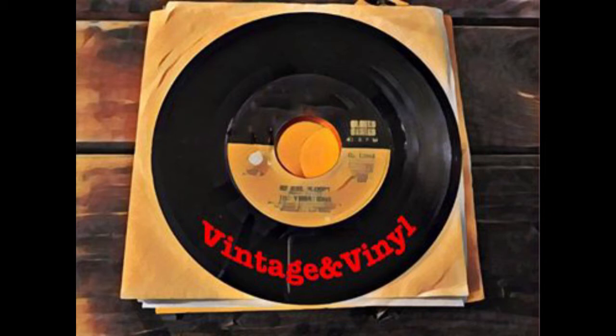Hello, this is Katie with Vintage & Vinyl and I'll be spinning some rockin' 50s records every week here on my channel, as well as sharing some cool Coca-Cola collectibles and other neat vintage finds. Stay tuned!